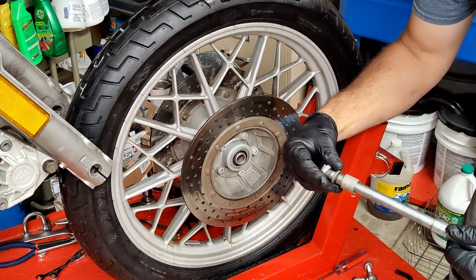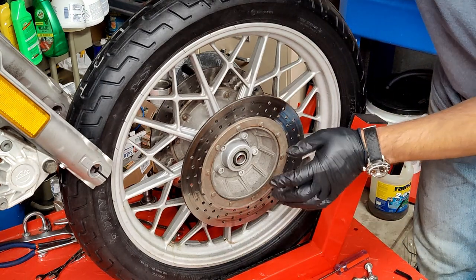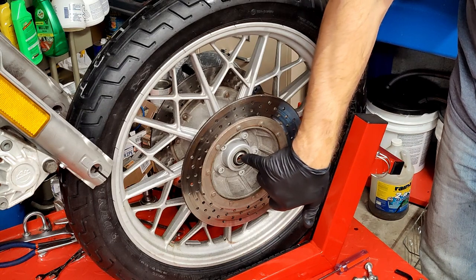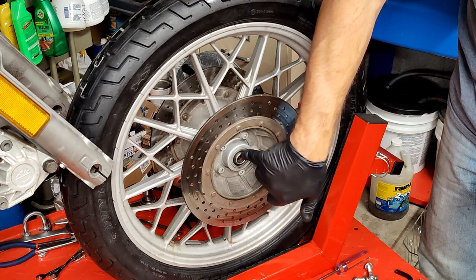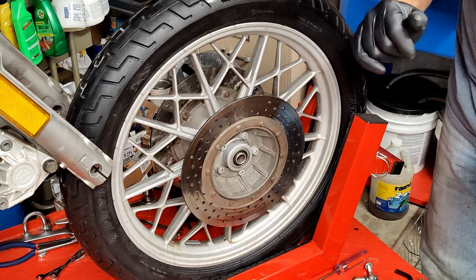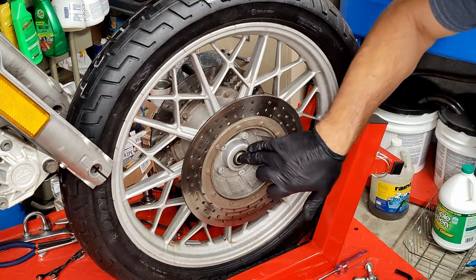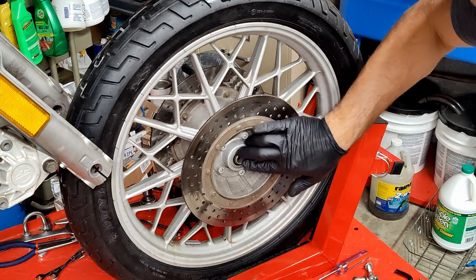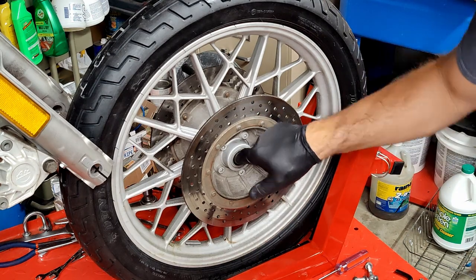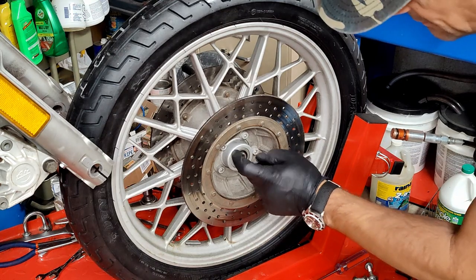When those tapered roller bearings are installed, they have to be set to a certain preload - I don't want to talk about that right now. There are other videos out there, and I think I might have made one on preload of the tapered roller bearing on a front wheel of an airhead. But this video is going to be about greasing your already-installed tapered roller bearing. When you spin the outer metal part here, you're just spinning a spacer, so this is not going to tell you anything about the condition of the bearing right behind it.